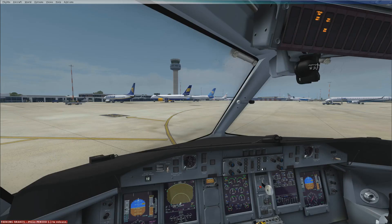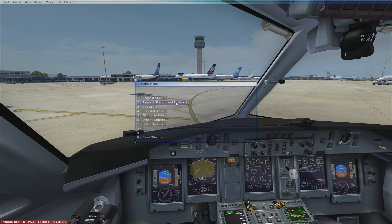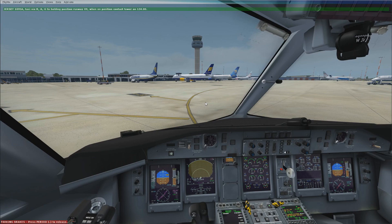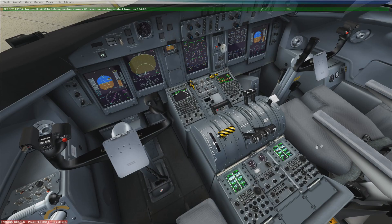Switch on the taxi light — I should have done that before pushback, request startup and pushback. Startup and pushback approved. Ground control, request taxi — taxi via Romeo Alpha Golf, holding position runway 09, then contact tower on 124.0.